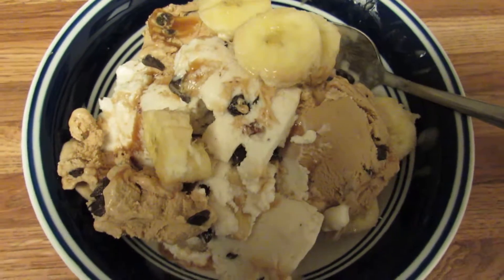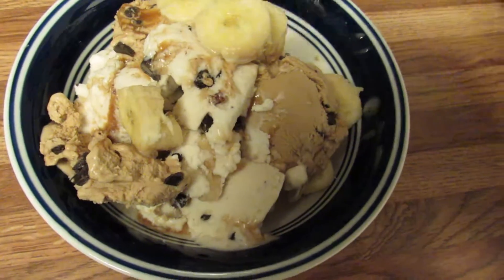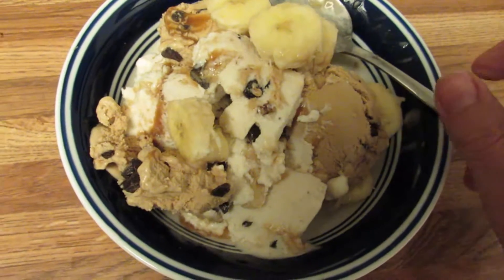I just took some bananas, chopped them up, and put two different flavors of the almond milk ice cream in the bowl, and I'm going to eat it now.